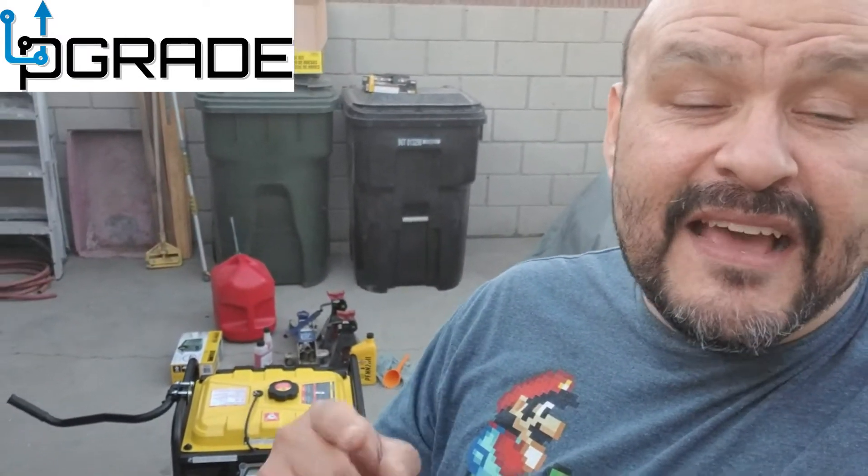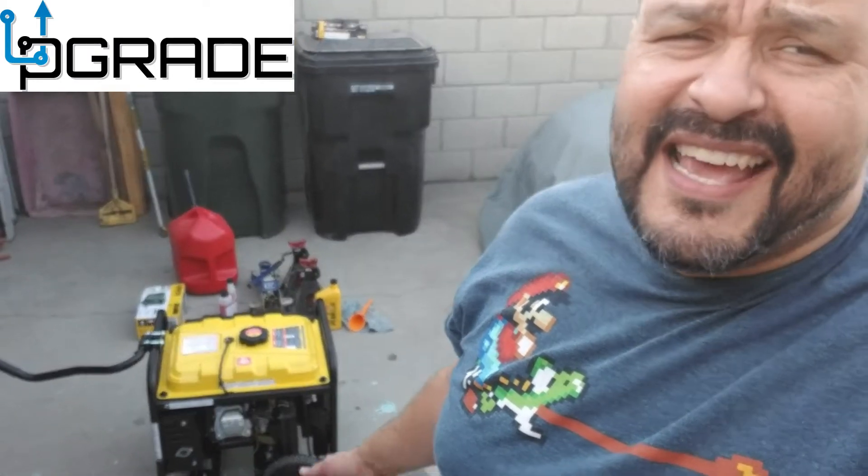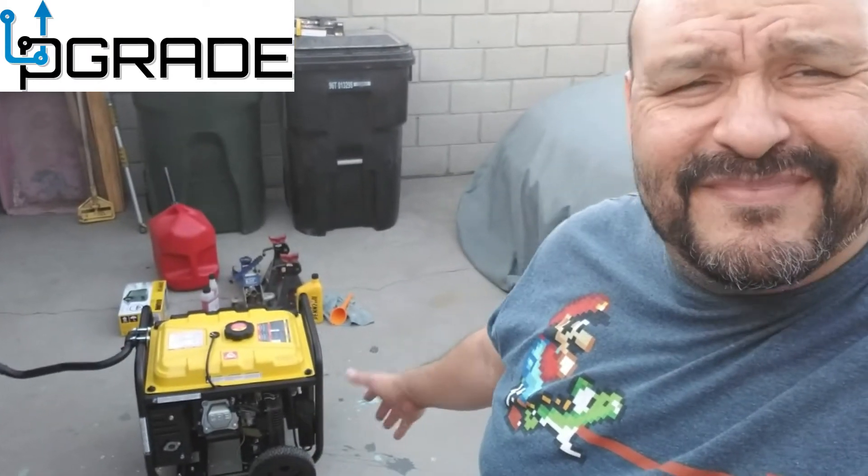I'm letting you know how loud it is with this recording so you guys can see it. It has an eco mode — a cleaner way it runs more quietly, only uses what it needs to use. It has 64 dBA of sound and 17 hours of charge on 2.9 gallons, which is not that bad. So if you guys are traveling this camping season, summer season is coming around, and you need a generator, maybe you want to take a look.